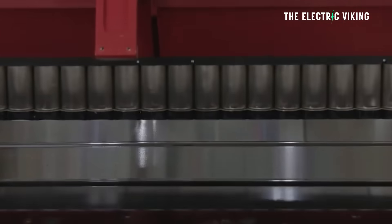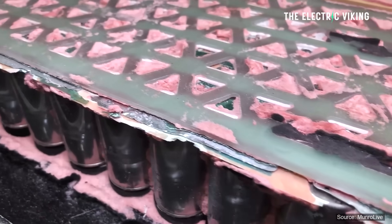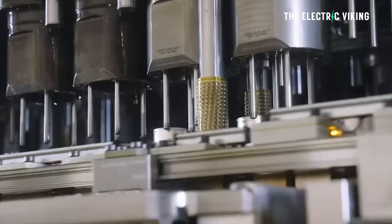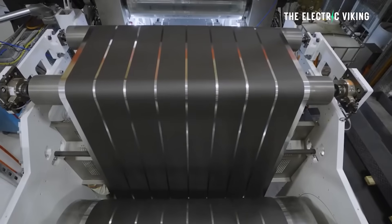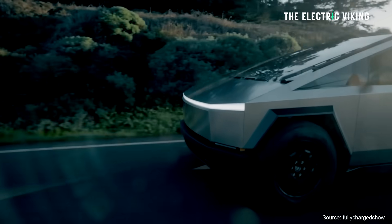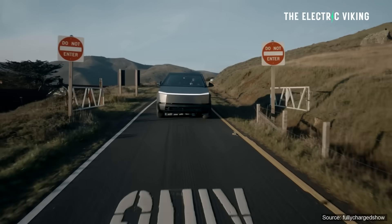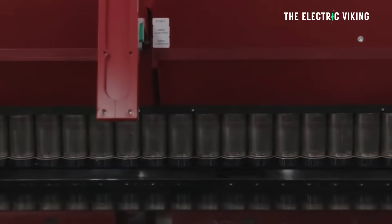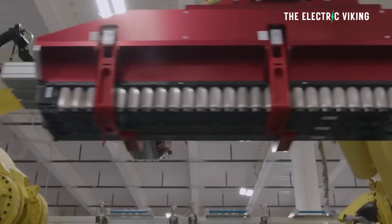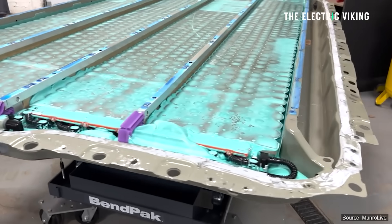Does that mean Tesla can't use those battery packs for something else? I highly doubt it. I really think Tesla would be using these battery packs for something — possibly repairing them. They may have a way to open them up, get rid of that pink goop, maybe using some sort of heat or cold temperature. I don't think they're going to just throw the battery packs out; they're worth too much money. Remember, it's a 123 kilowatt-hour battery pack — that's a big pack. From the reports I've heard, I think it's just some of the batteries on the side that have dents in them, not the entire pack.